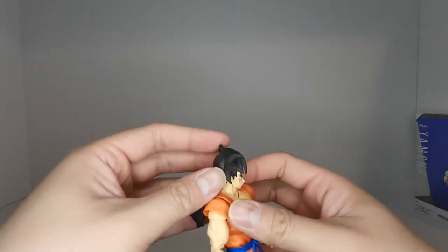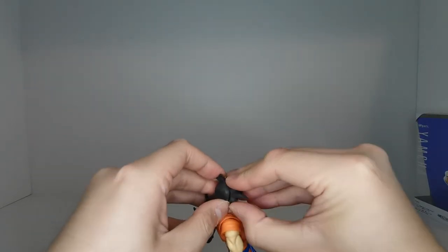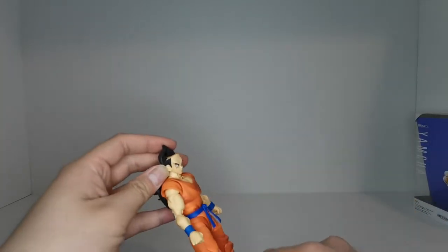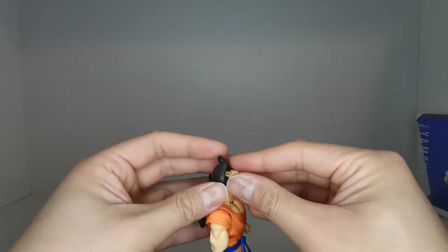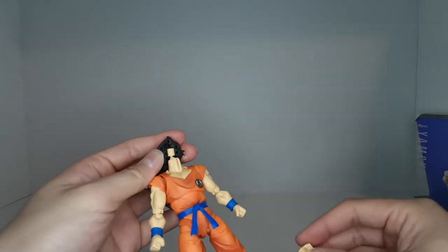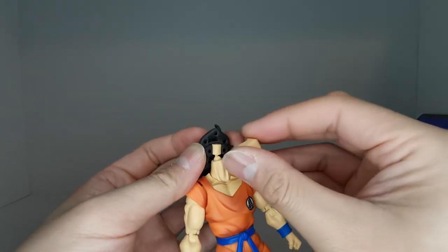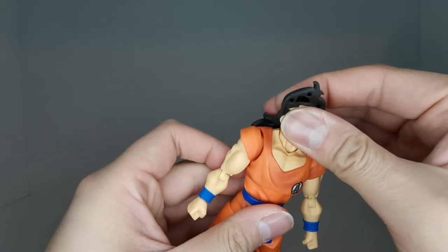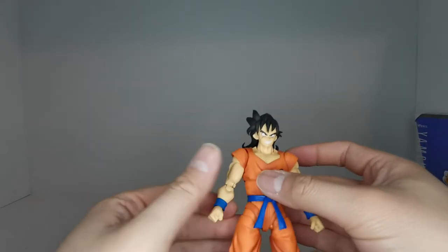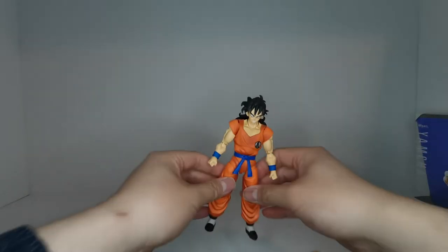To change the face is very simple. Pop off the front hair piece, then pop the face off. Let's give him the smirk — take the two pegs, plug them into the bottom set of holes, take the hair piece and plug it back on. And here we have Yamcha, up to no good.